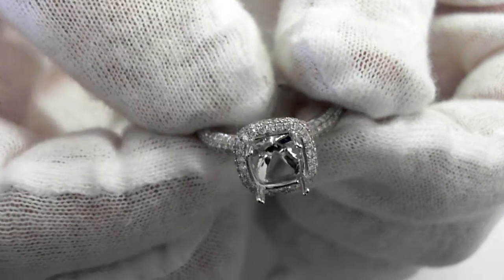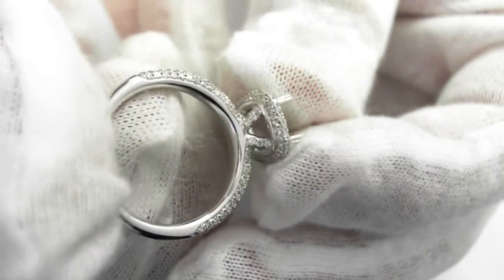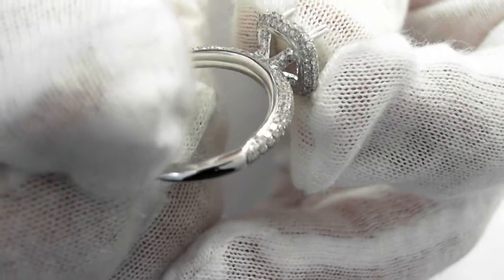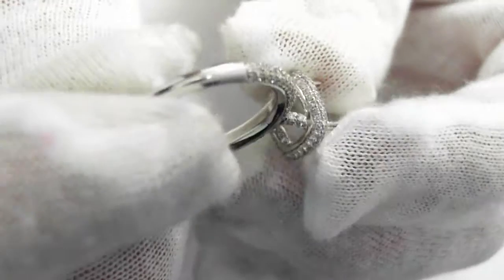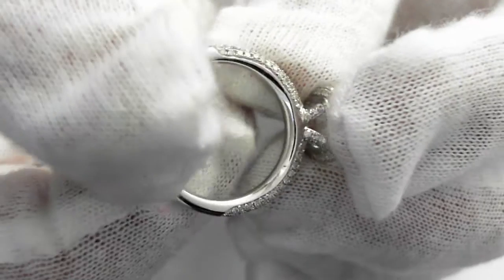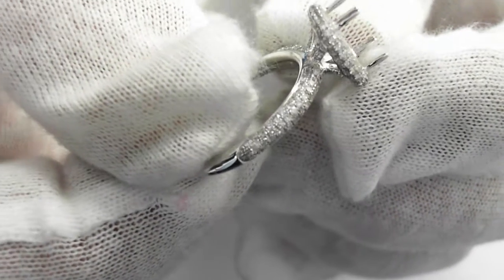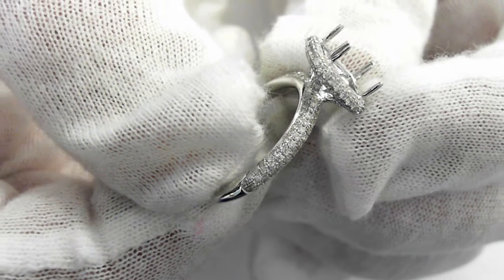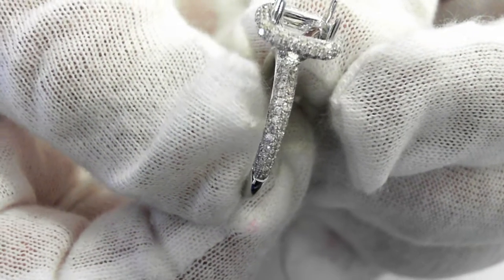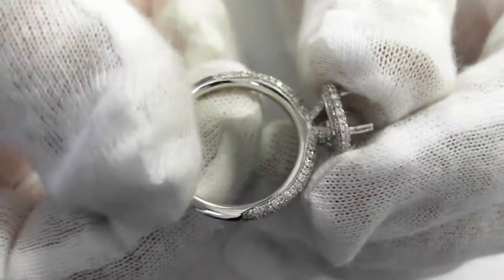Notice all the beautiful pavé diamonds all the way around — solid diamond all the way around. These are G VS quality diamonds, top-top goods. Notice the setting job, notice the beads where each of these diamonds are set.